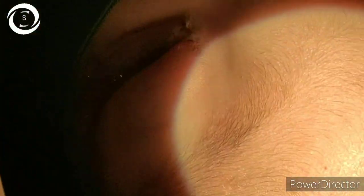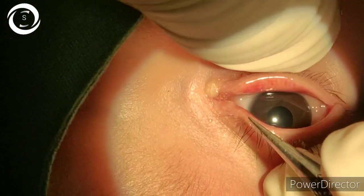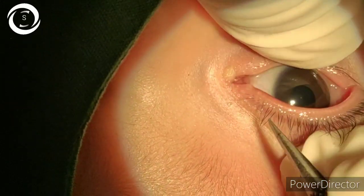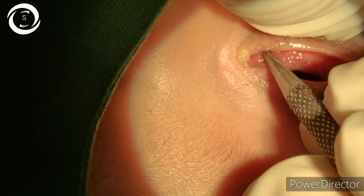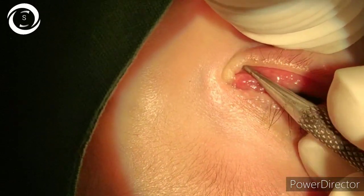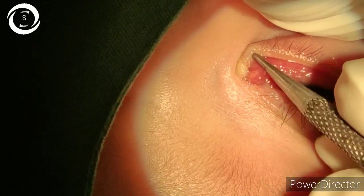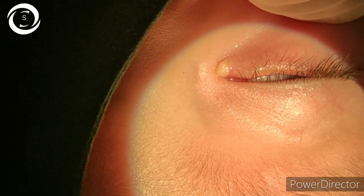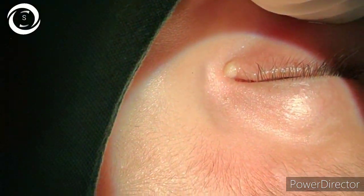I am Dr. Sharjeeel and today I would like to show you how to perform therapeutic probing. After installation of topical anesthetic, first you have to dilate the punctum with a punctum dilator. We usually do probing after the age of six months, up to two years of age, under ketamine, because the procedure takes two to three minutes, so we don't think that we should intubate the patient.